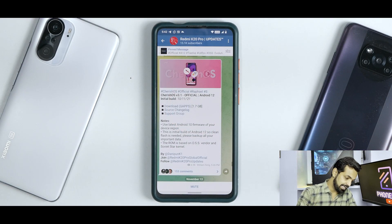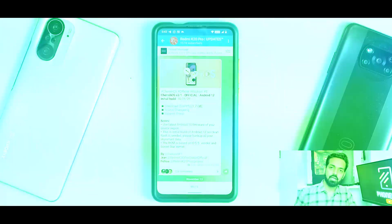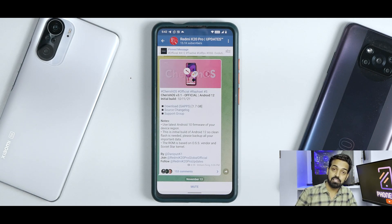We have Cherish OS version 3.1 official, based on Android 12. This is the initial build released on the 10th of November 2021. It says to use the latest Android 10 firmware for your device region, which is really important because Android 10 firmware has been performing better in comparison with Android 11 firmware for the Redmi K20 Pro. Although on Android 12, this ROM is based on Android 10 firmware — so that is a good thing.